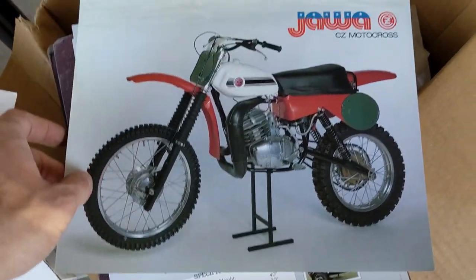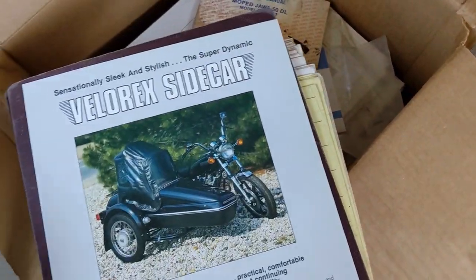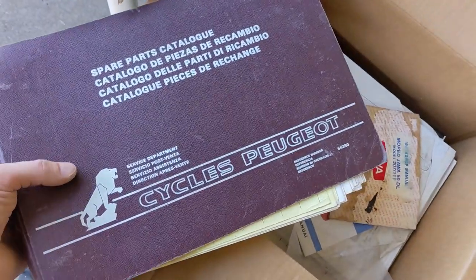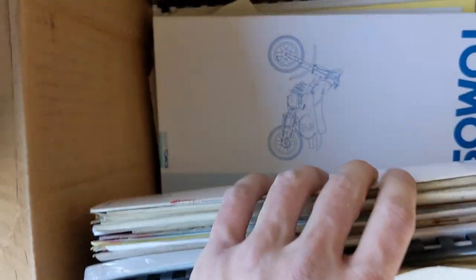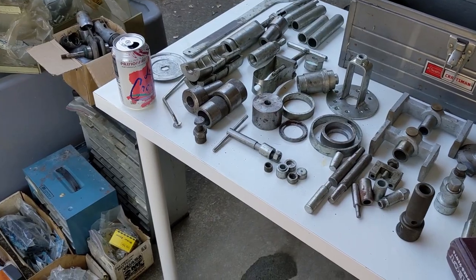I thought that was a Magnum X, but it's a Jawa space age sidecar. A couple of these. And it's going to take us a long time to sort through all this - this is pretty intense. This place also did some scooter stuff, so I'm sure there's some scooter manuals in here. Hopefully we can cross-reference some parts numbers for these dealer tools. That'd be the neat thing.